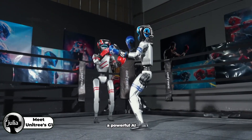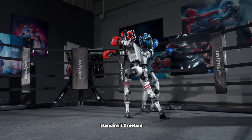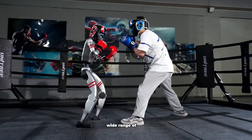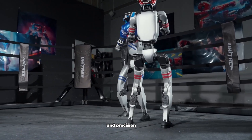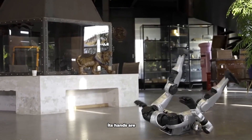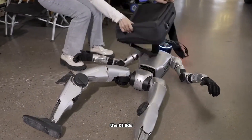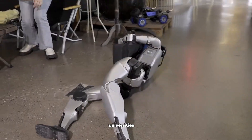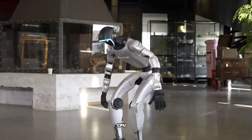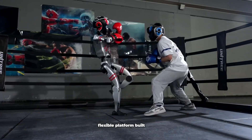Meet Unitree's G1, a powerful, AI-driven humanoid robot built for speed, strength and smarts. Standing 1.2 meters tall and weighing about 35 kilograms, the G1 can run up to 7 kilometers per hour and perform a wide range of movements with impressive agility and precision. Thanks to imitation and reinforcement learning, it can master complex tasks and adapt to its environment. Its hands are equipped with advanced control, allowing it to handle objects smoothly and accurately. The G1 EDU version is specially designed for schools and universities, loaded with high-tech sensors like a 3D LiDAR and depth camera, plus a high-performance 8-core CPU. Whether for education, research or future service roles, the G1 is a smart, flexible platform built for innovation.